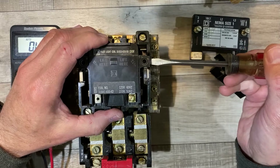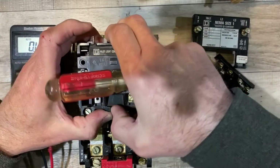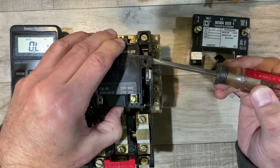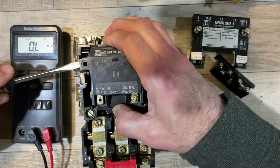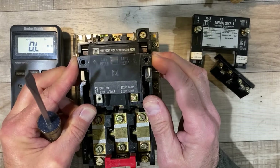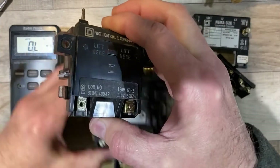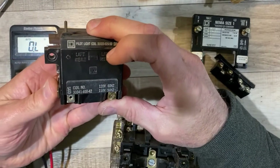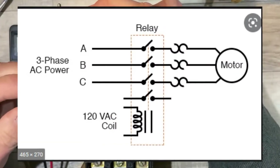It says 'lift here to remove,' so I'm going to very gently — this is all Bakelite plastic, so I'm being extremely careful — give it a little tug. It's definitely loose and wants to come out. There we have it — that is the coil. Contactors, if you don't know, are actually just giant relays. Every relay has a coil that pulls contacts in; these are just designed for super big currents, like big three-phase motors.